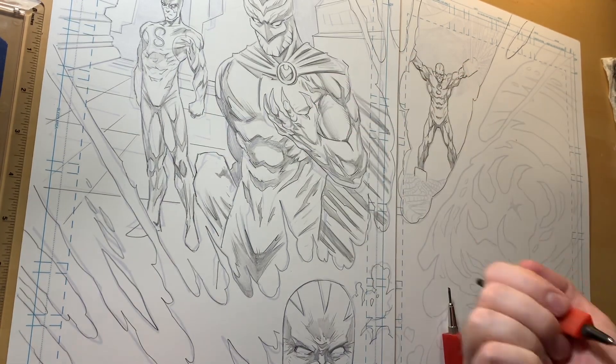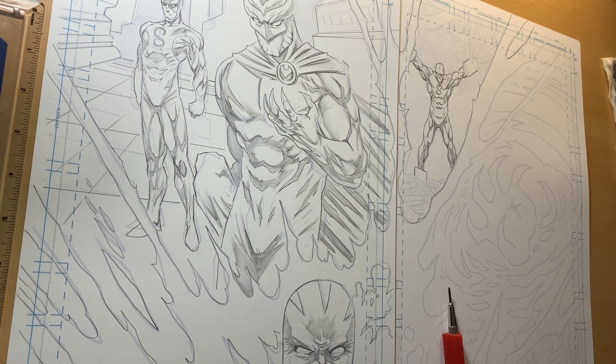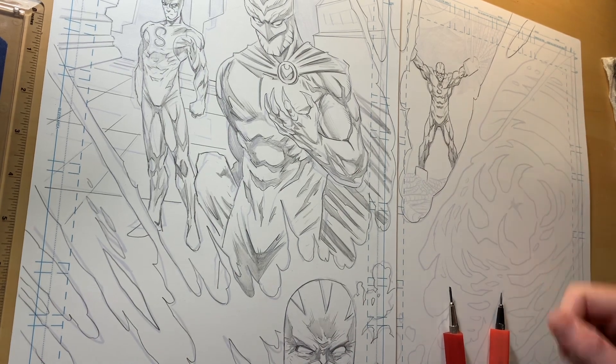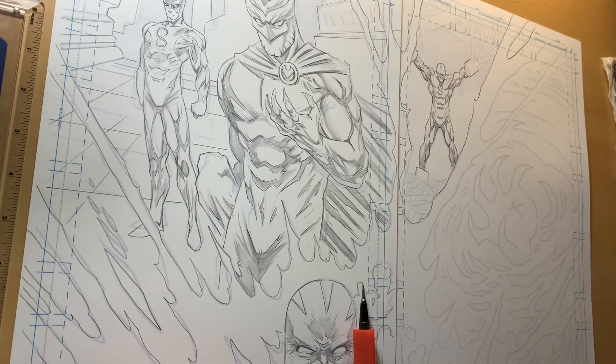I've got graphite on my hand — usually what I'll do is lick it and wipe it. That's gross. Probably better to use a damp paper towel. I try to start in the top left and work my way down so I'm not dragging graphite back over stuff. And I'm not going to go in and fill in all these black areas — I don't want to, so I'm not gonna.